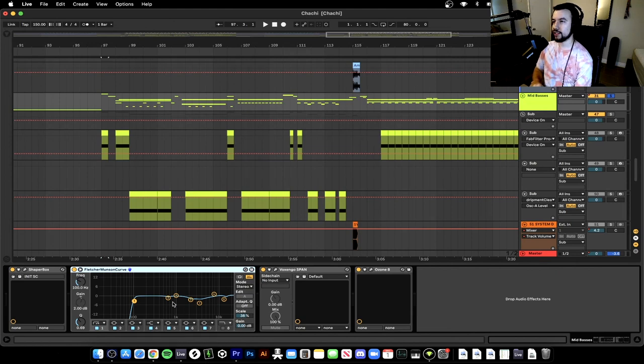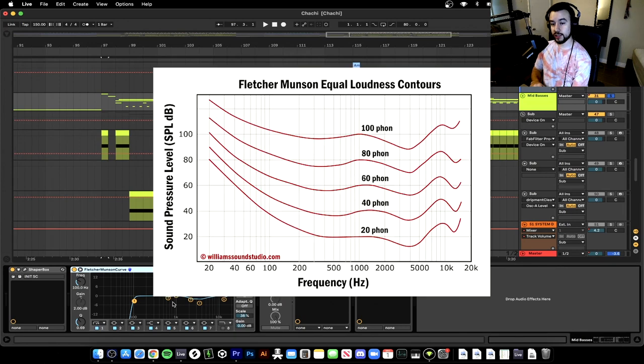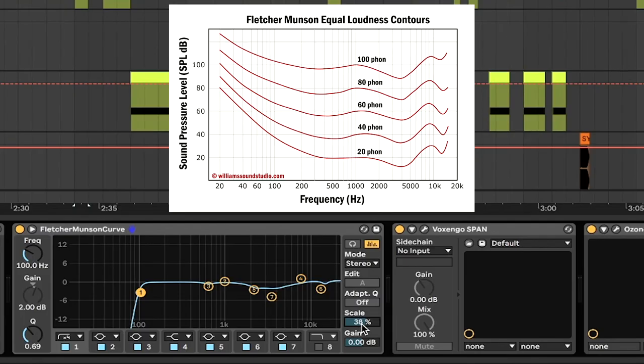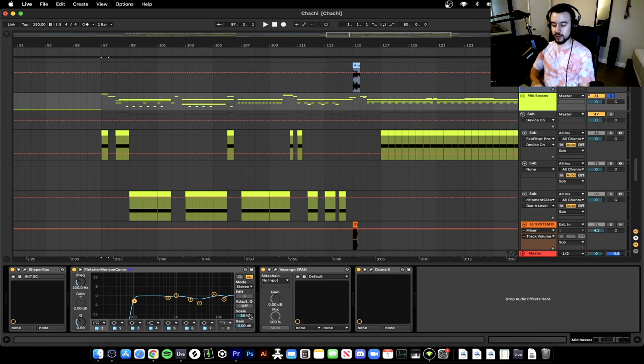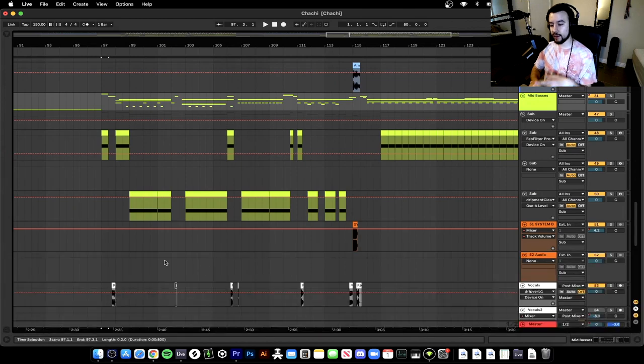The Fletcher-Munson curve is basically a diagram that shows the frequencies our ears hear — because our ears don't hear all frequencies at the same decibel level. We hear low frequencies at a different volume than high frequencies. This special EQ, when you scale it down to around 34–38, removes the frequencies that sound harsh to our ears. Because these basses start to get really loud and harsh, we can clean it up with this tool. In the end when we make it louder it's not going to be super harsh — it's still going to sound clean and loud at the same time.